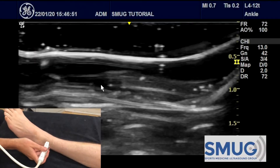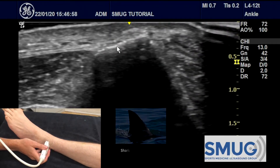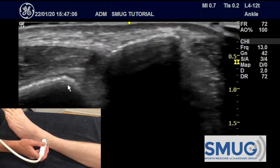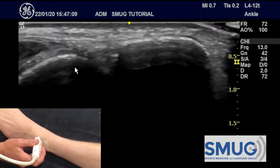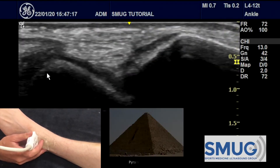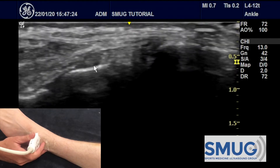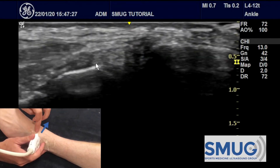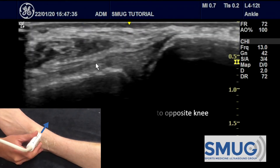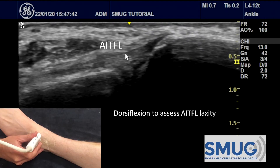To scan the lateral ankle we first start at the fibula, which has the shape of a shark's fin on screen. Moving down distally you see the tibia and fibula coming close together. As we slide off the distal end of the tibia we start to see the lateral talus — you know it's the talus because it's got articular cartilage and is in the shape of a pyramid. We then move back up proximally and fishtail this end of the probe up towards the opposite knee, and you can see the AITFL nicely going between the two bones.